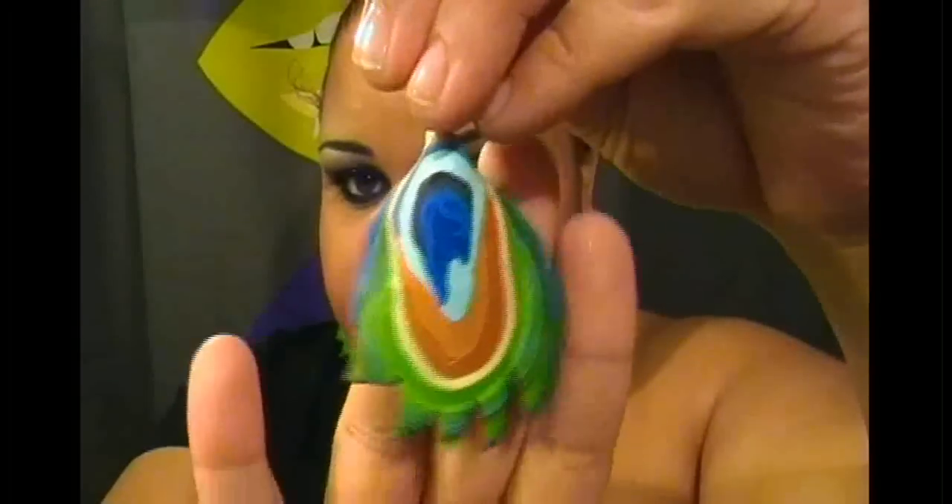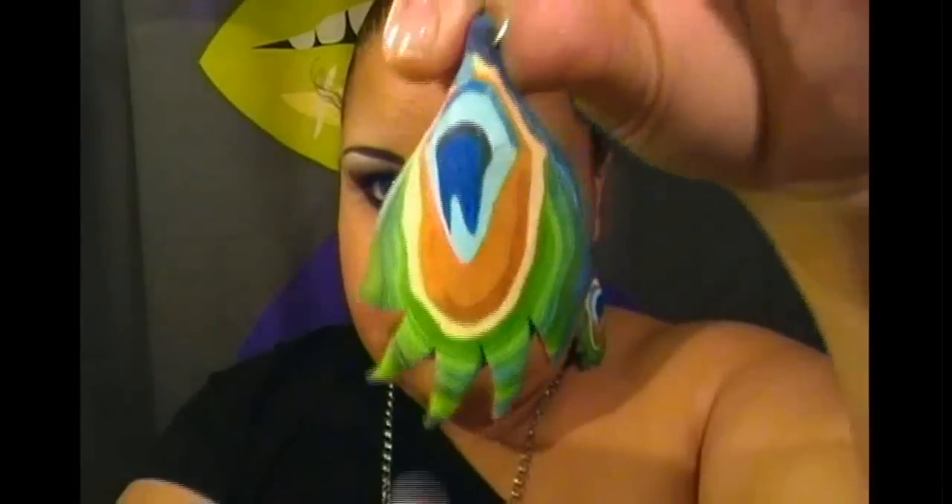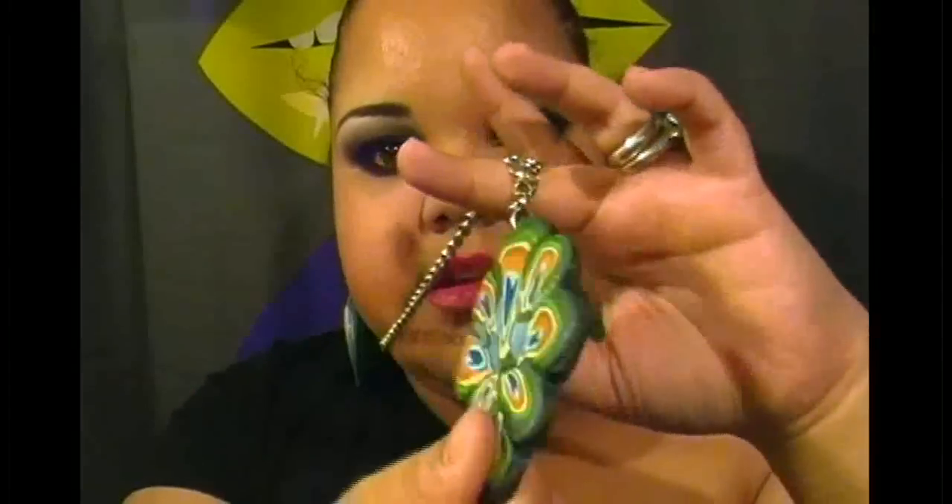I'm going to show you the stuff that I've done and am wearing. This week I made a couple of peacock feather earrings — these are not glazed yet, that's why they're not shiny, but I mixed a bunch of colors and made this huge feather cane. I can make these for you guys if you want. I also made a necklace with the leftover clay.